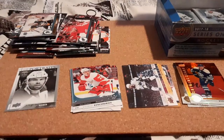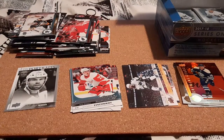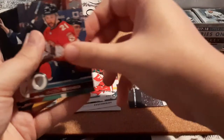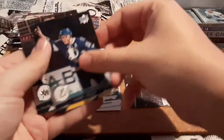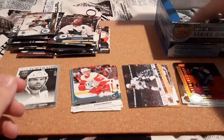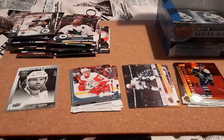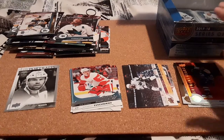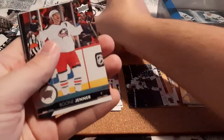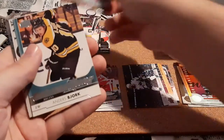Next one here. Joe Thornton, Sergei Bobrovsky, Nick Schmaltz, Cam Ward, Sean Monahan, Vincent Trocheck, Palat, and there is Joe Thornton with his beard — I think I already have that one. But I'm going for a complete set, so this is going to be everything — all the base cards are going towards my complete set, just because this is the first year I started collecting. Colpaerts, Ryan Hartman, Boone Jenner, Tuukka Rask, and a Young Guns for Anders Bjork. That's cool, I don't have that one.